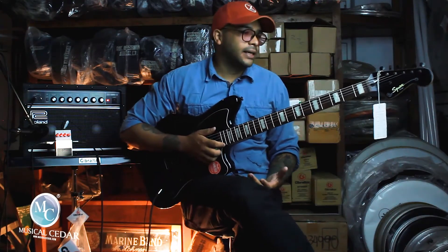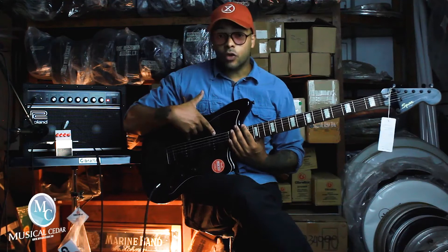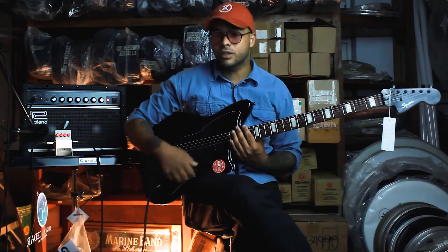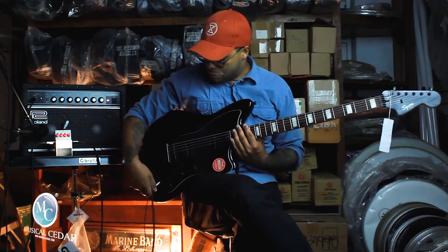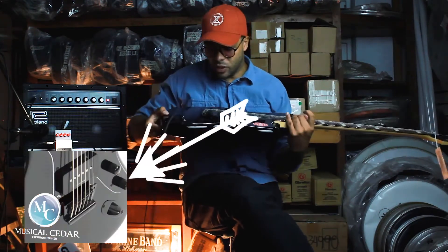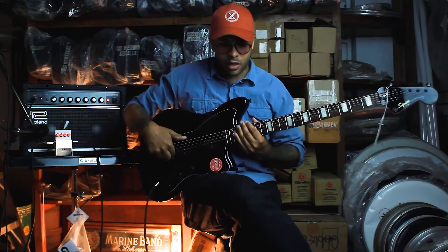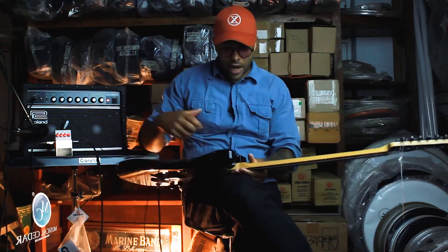21 trastes, micrófonos de bobina simple diseñados por Seymour Duncan, un selector de tres posiciones, volumen, tono, nada más. El puente también es muy especial — ya más adelante en las fotos lo van a ver, y en las fotos de la página también van a ver el puente de este instrumento.